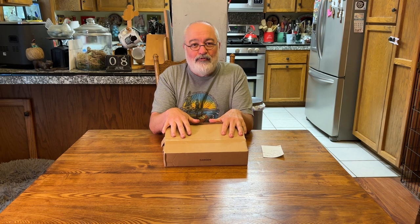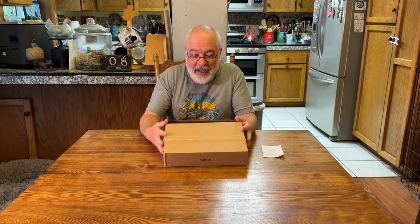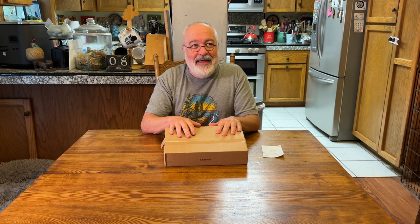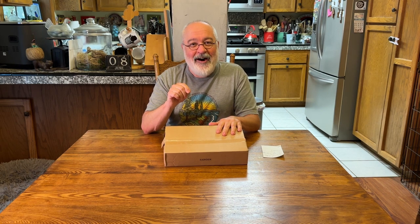Howdy folks, TJ here. I am super pumped to show you what's in this box. Is it a retro computer? No. Is it a new tank car ride? No. Is it a Volkswagen part for my old Volkswagen bus? No. But is it a piece of tech that's going to make me, in this household, the best photographer in all the lands?